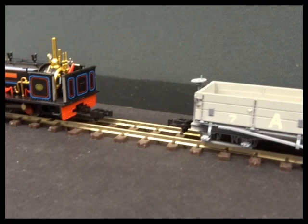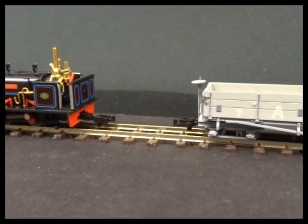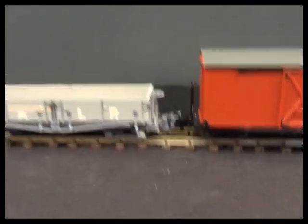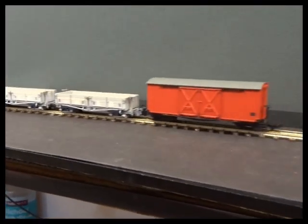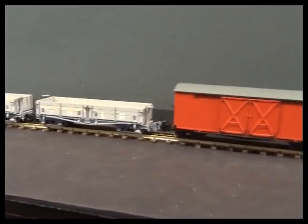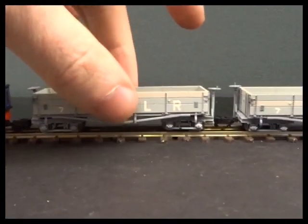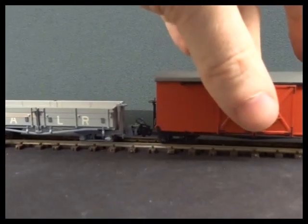On narrow gauge prototypes it's a combined buffer coupling system in reality, so you don't tend to see the wagons and locos with sprung buffers, so the effect is not quite the same although the coupling is smaller. I'll just draw that in - just coupled up. So between the loco there it's the Fleischmann Profi couplings, between the two wagons we've got Profi couplings, and in here we've got the original hoop couplings. All coupled up nice and smoothly, none of them need that much force.